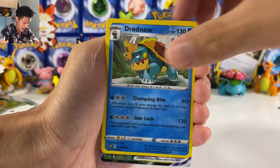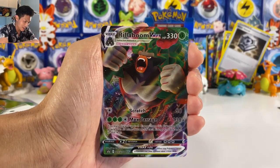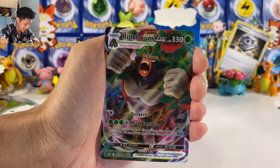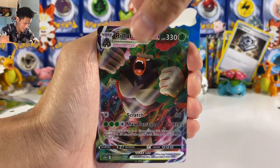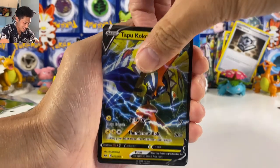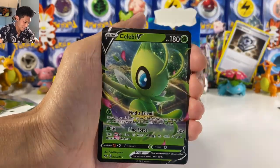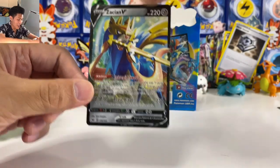Oh yes! We got Rillaboom V Max! Let's hope that they have an Inteleon V Max at the back. Here we go — Rillaboom V Max! Insane. These fake cards are so funny. And Snorlax, Regirock, Celebi — oh yes!